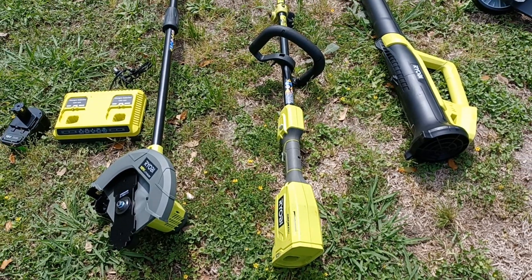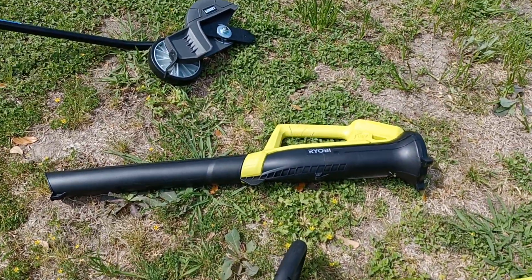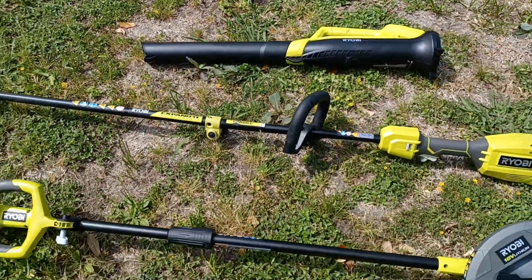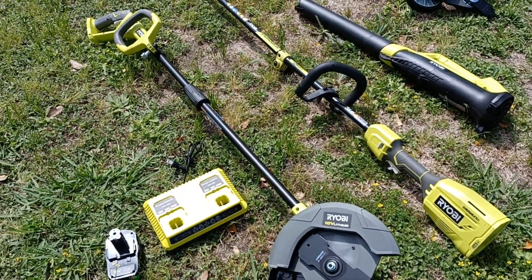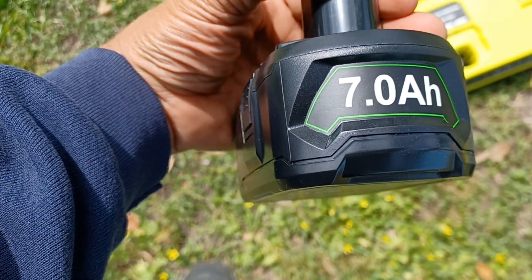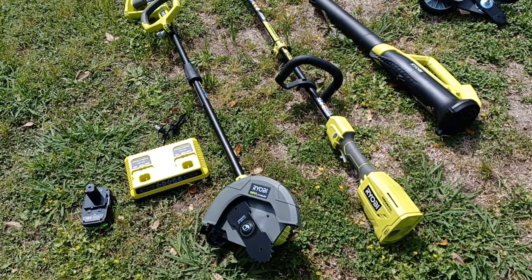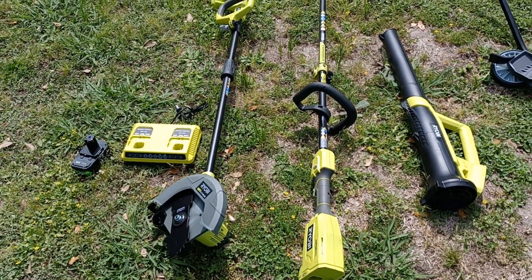You can use the same batteries with the blower, the weed eater, and the Hart attachment, and you'll have a lot more run time. By saving that kind of money, I'm going to go ahead and order two more Robie seven amp batteries, so I'll have four total to run my equipment. If I'm doing yards or something like that, I can just pull one battery out, put the other one in, and keep going.